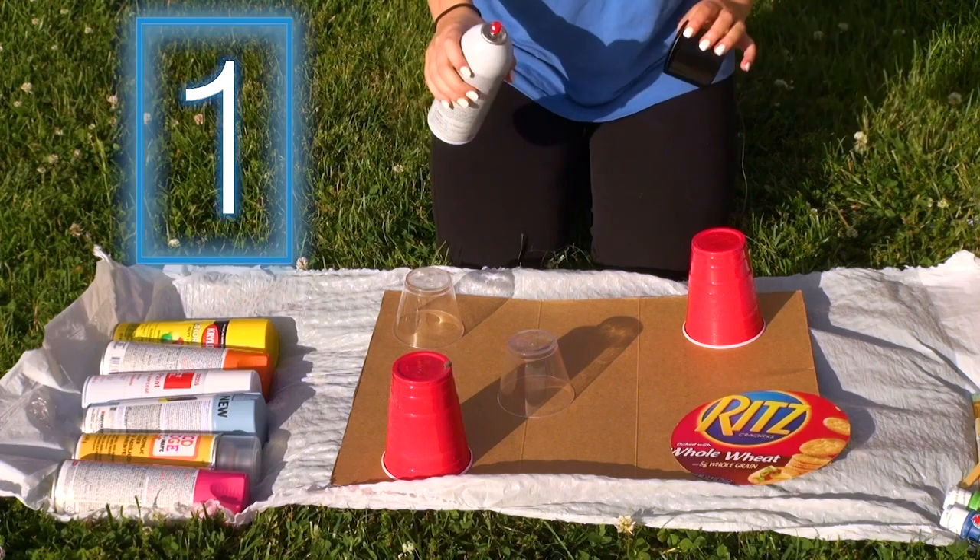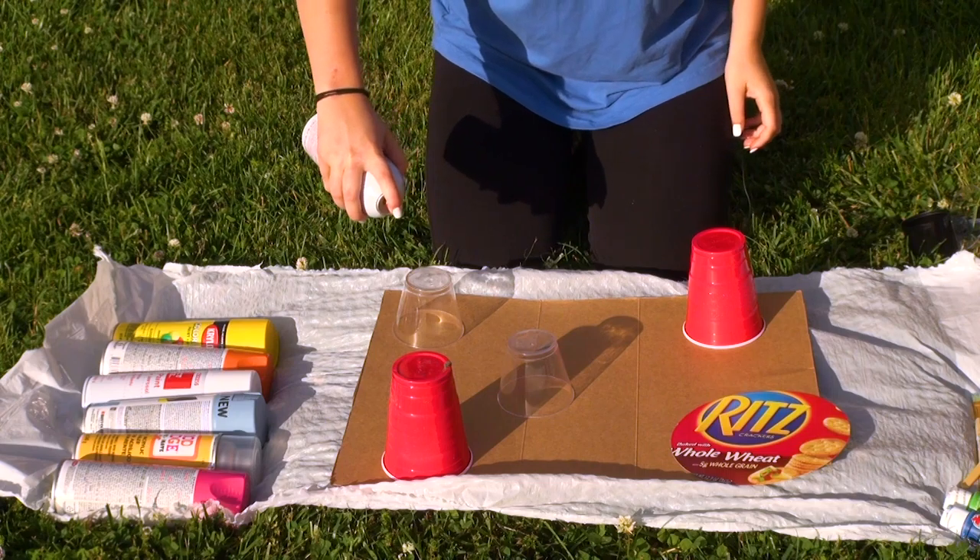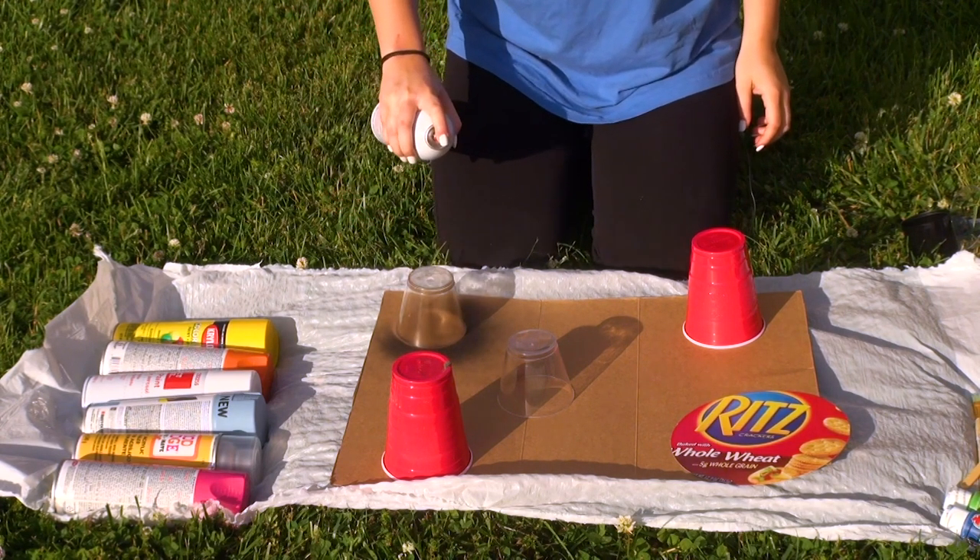So the first step — you're going to want to use your black. These are going to be the planets in the galaxy. You should just do a light spray paint over so you know where they're going to be.